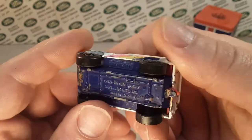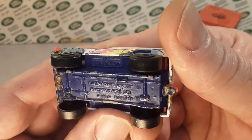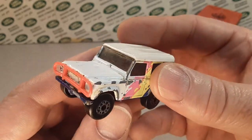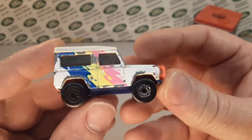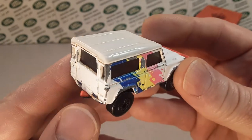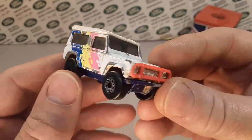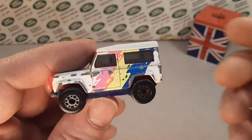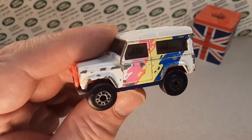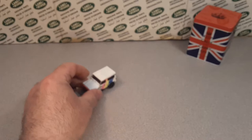I got this off eBay under five bucks shipped. That's kind of my rule of thumb — I pick this stuff up if it's under five bucks. Older models, not so much the newer ones. But it's got the tow hitch still on there, nice tinted windows. I've got a display case of these, so let's take a look at that right now.